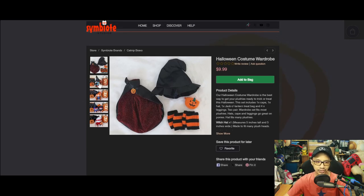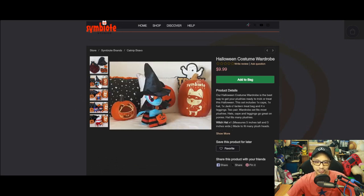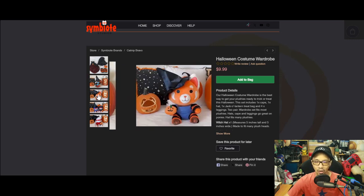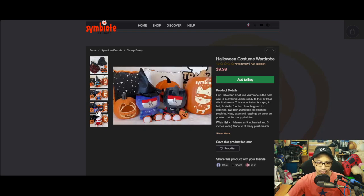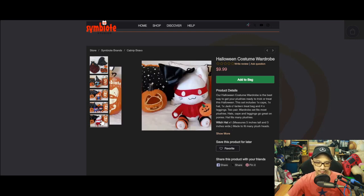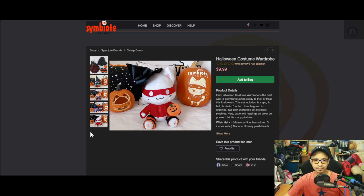What they have here is costume packs, like a Halloween costume wardrobe, so you can buy them and put them on your ponies. Or if you have some of their other plush, you could put them on a raccoon, the Transformers, or even their mascot cat. For $10, you can add them to almost any plush that you have.